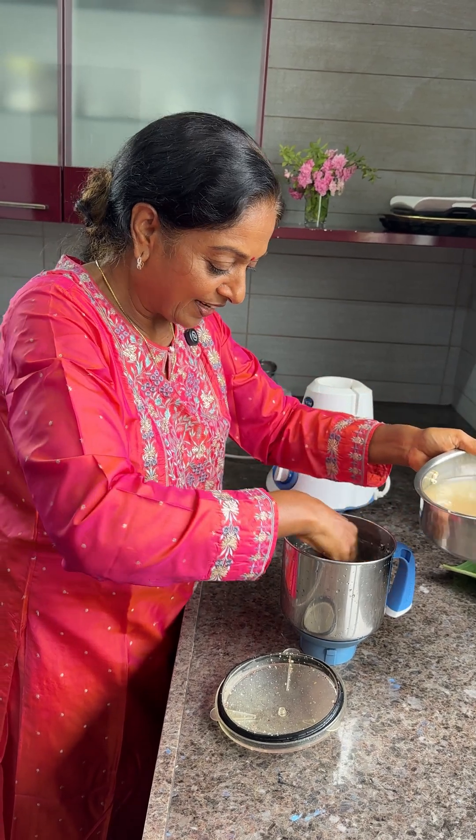Nicely spread the ragi dosa like this, otherwise ragi will stick. You can use ghee, but I'm using peanut oil today.